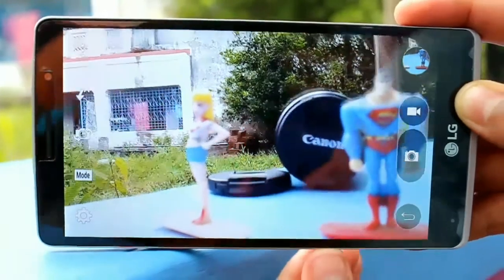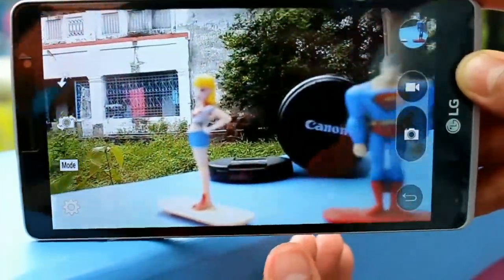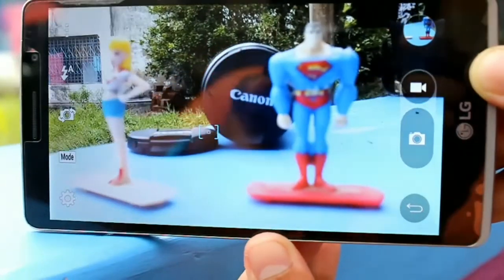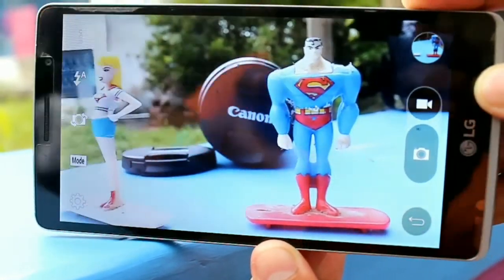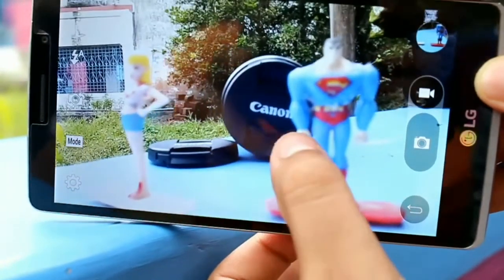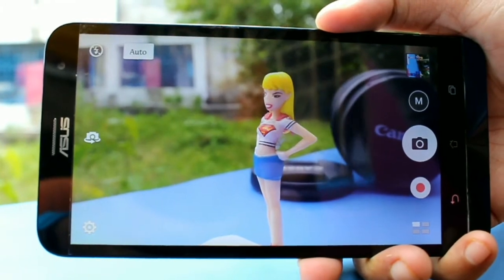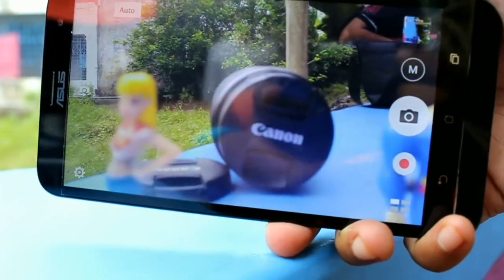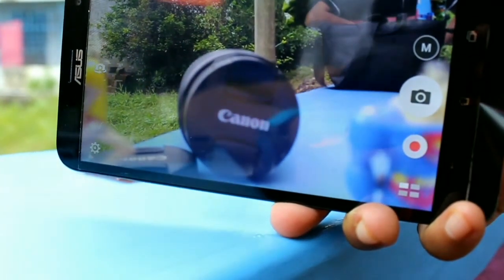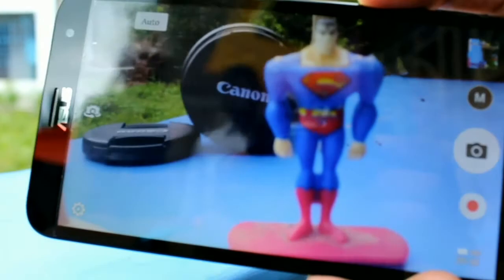What I most like about LG is it has a complete DSLR-like focusing option — you move the device and it will automatically focus like a DSLR camera. It automatically detects scenes and objects. The Asus one is okay and also faster, but it doesn't have the same options that LG has.